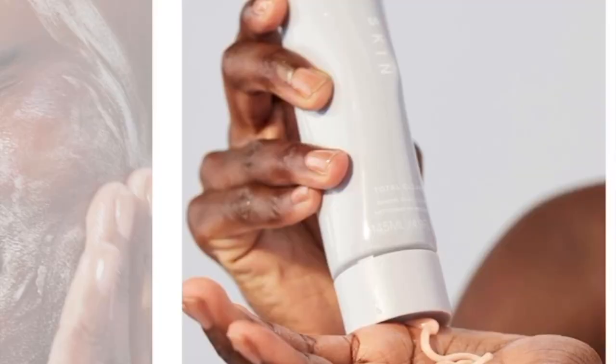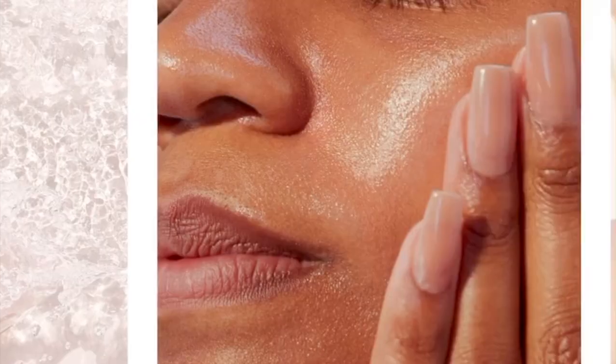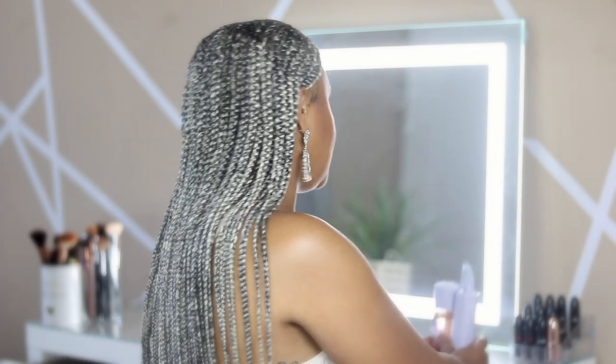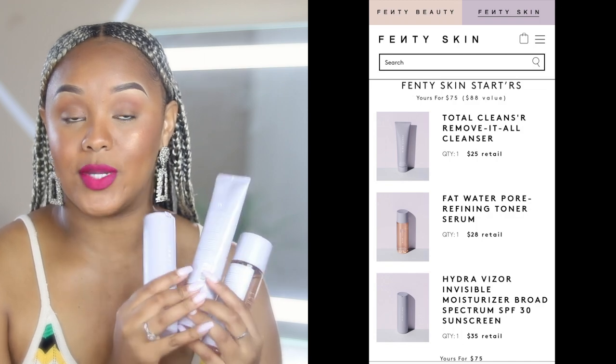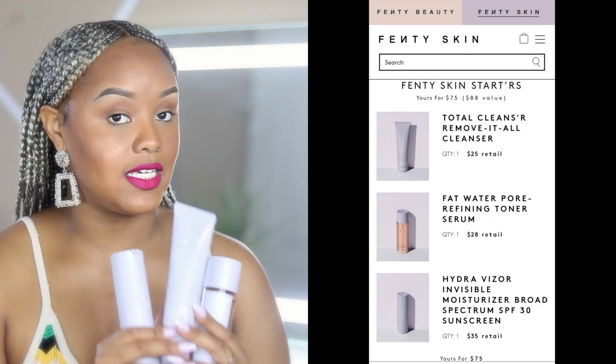When I first saw the promotions for Fenty Skin, I was hella excited. So this video is a first impressions video featuring Fenty Skin. I did get the starter pack which comes with three different products which I will be discussing in today's video. So if you haven't already checked these out, you can use this review as a guide to help you figure out if you want to get these Fenty products or not. And I've never done a skincare review on my channel, so I'm excited about that.